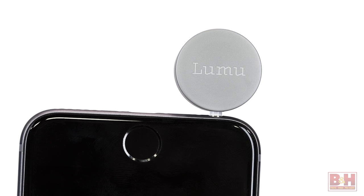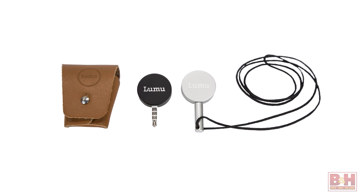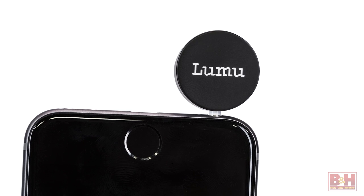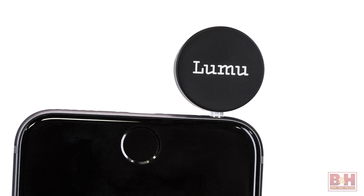Available in black or silver, the Lumu light meter for iOS devices comes with a leather storage case and a lanyard-type necklace for wearing Lumu around your neck. So there you have it, a neat and nifty accessory that turns your iOS device into a trustworthy light meter. My name is Alan, thanks for watching.